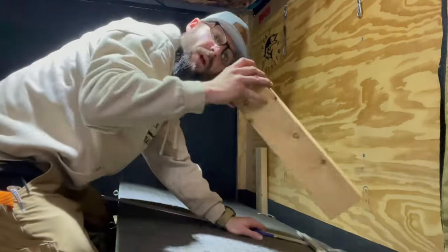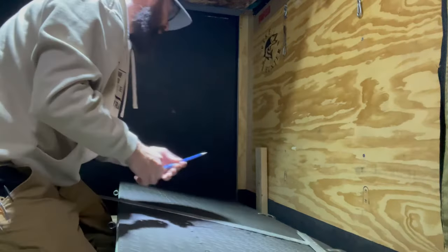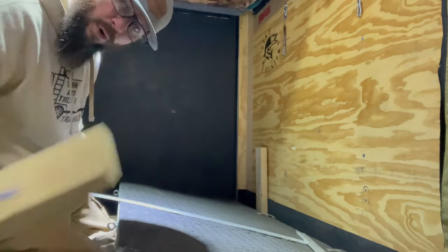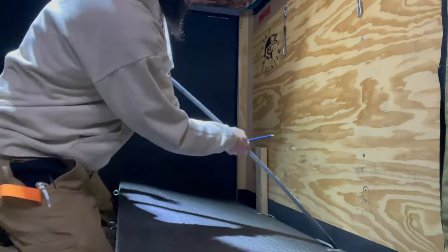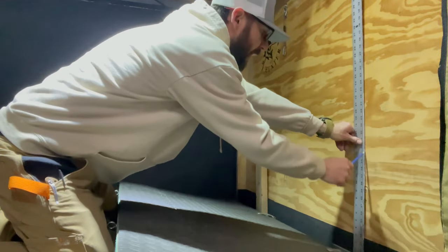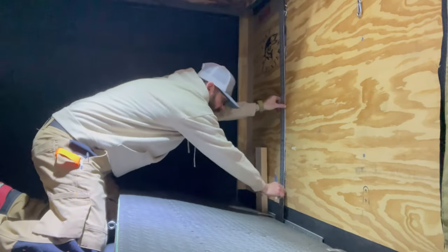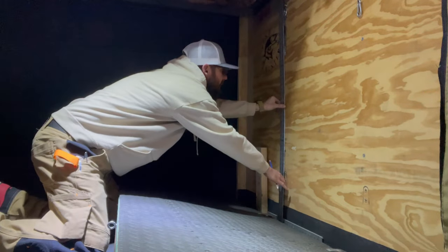I've gone ahead and pre-cut some 2x4s that I'm just placing up against the floor in the back of the wall. That's going to allow me to put my beds right up on top, do the same thing with the front, and add two more as well. That'll give me somewhat like a platform to work off of. But first things first — I'm going to find the center of my studs by just marking up. I'm pretty confident that I'll be able to find the studs on this one.